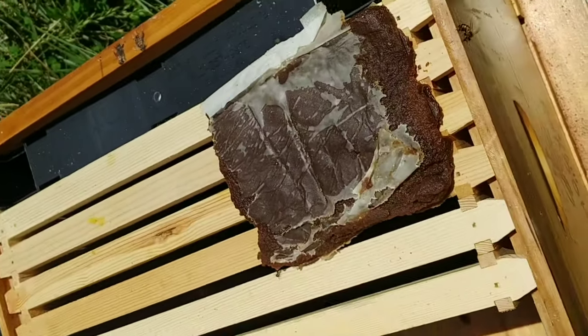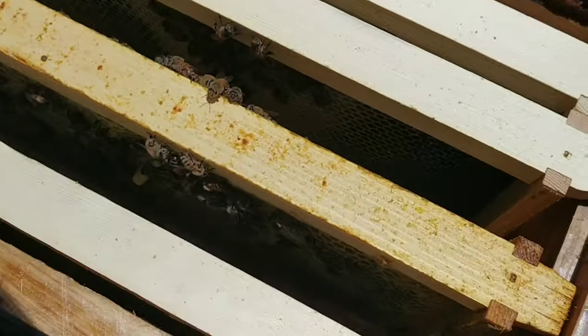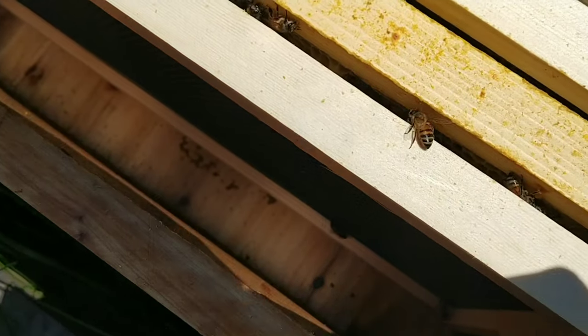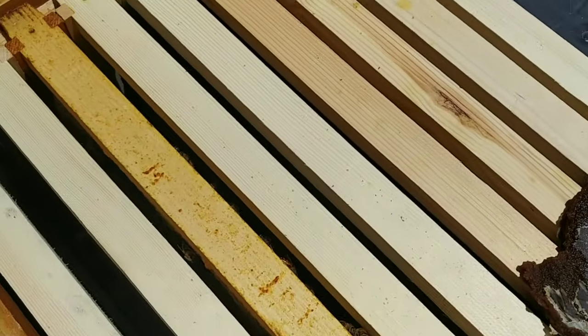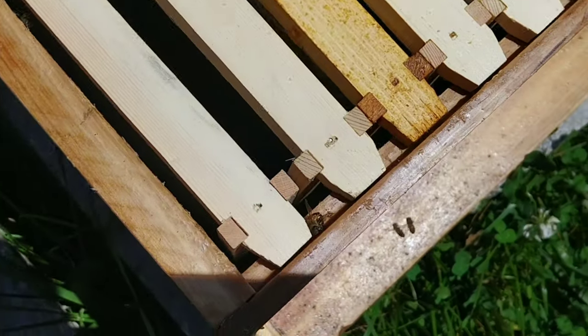This hive has been kind of weak from the moment I captured it — it was a pretty small swarm. I thought I got the queen, but now that we're four weeks in, it's obvious I did not. When I first caught them, I stuck a frame of resources in there that also had some eggs, and for whatever reason they never tried to create queen cells. The eggs hatched and I need to get another frame with eggs from another hive so they can try to do something.